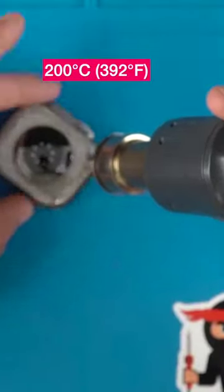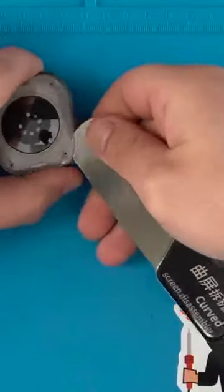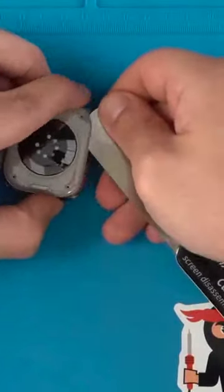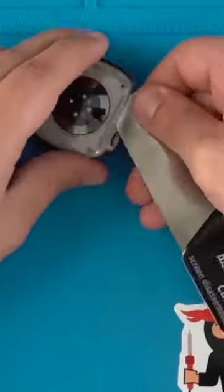Use a heat gun set at 200 degrees Celsius to warm up the edge of the back cover for around a minute. Gently slide a thin metal pry tool between the back cover and the watch housing, and work the pry tool around the whole edge of the back cover, but be careful of the internal gasket that's used for waterproofing.